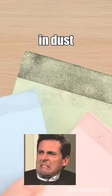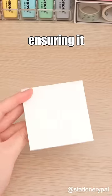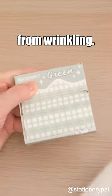Are your sticky notes often covered in dust and debris? Pull-out sticky notes come with a protective packaging, ensuring they stay clean and preventing the edges from wrinkling.